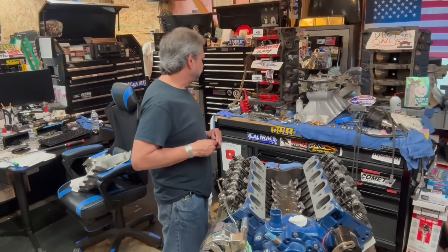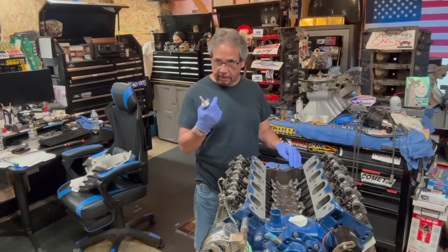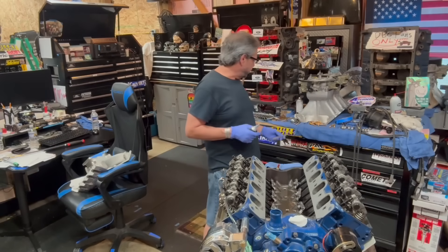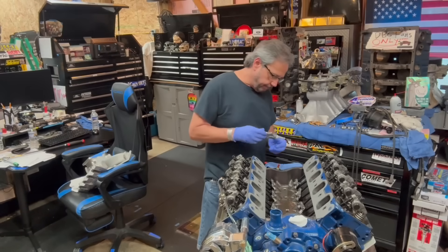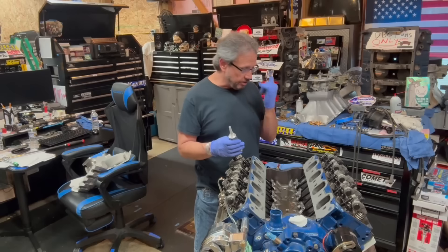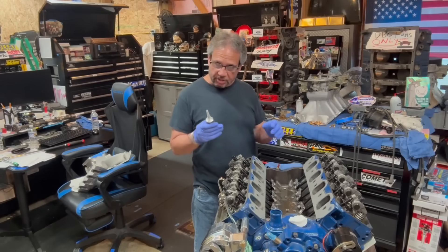On the intake gasket, the only thing I use on the end rails is silicone. I don't use these gaskets here - I showed you that before, never used them. I don't put a valley pan in it and I don't put any sealer on the intake itself either. I always like to fit the intake first to see the space between the intake manifold and the china rail and end rail, so I know how much silicone to use.